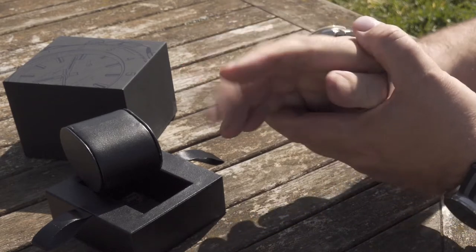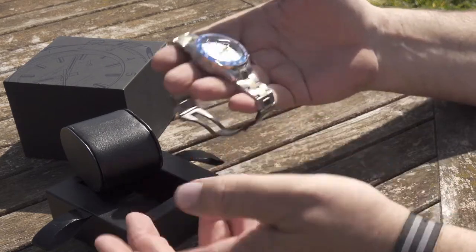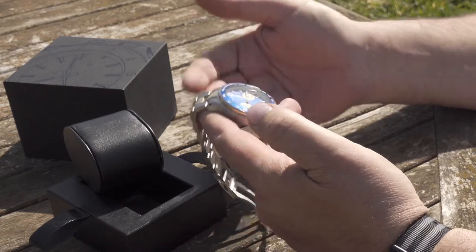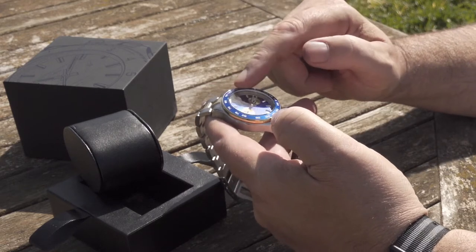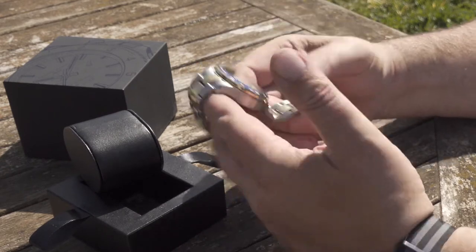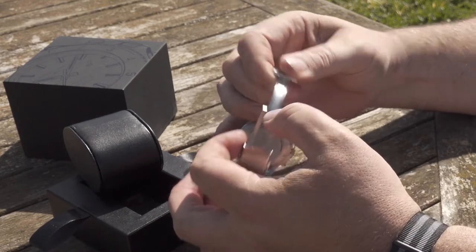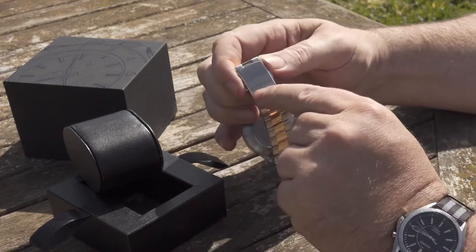I can't even get it over my hand very well, so I won't bother — I'll do that when I get the links. So far I'm pretty impressed with it. It's got a Seiko movement in it. It's a sapphire-coated mineral glass, so it's not a full sapphire crystal — you will be able to scratch it if you're not careful. But that looks pretty good. Filippo Loretti is engraved on the bracelet clasp.